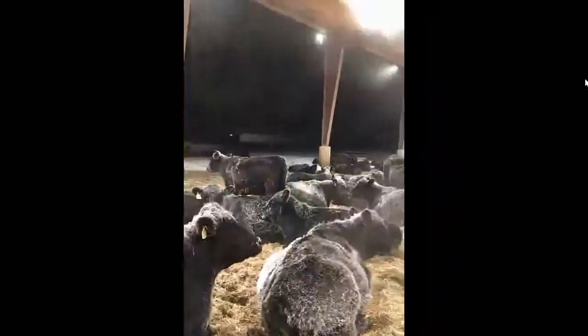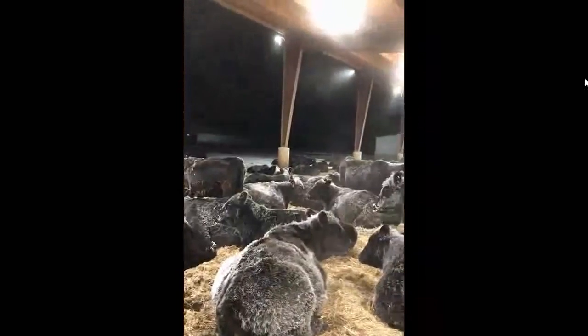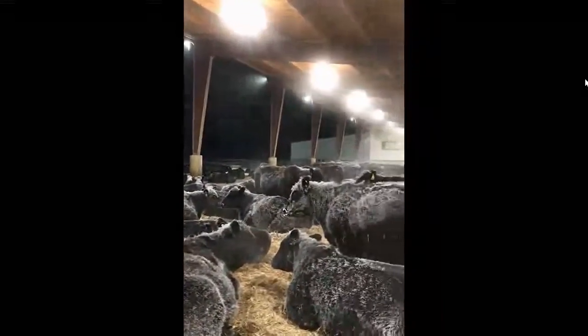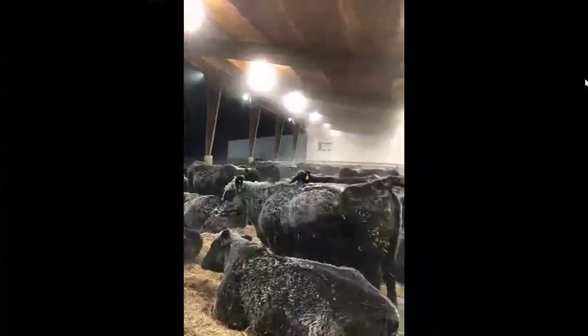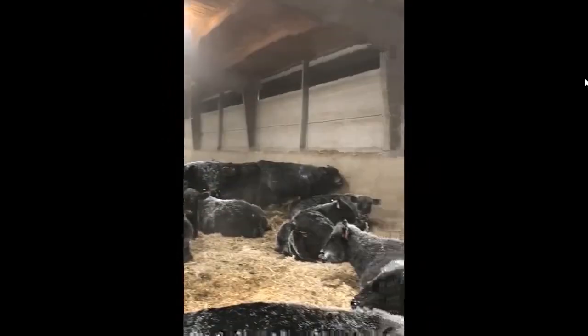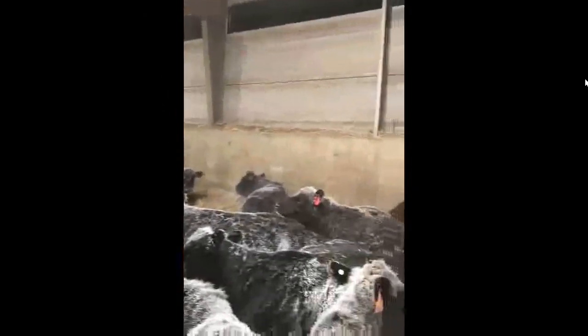I showed this because I wanted to show you the contrast. This was me calving, going from 11 o'clock at night until 3:30 in the morning. Look at the cows — same cows, they're just outside. It turned into minus 19 this night. But look at the contrasting difference.